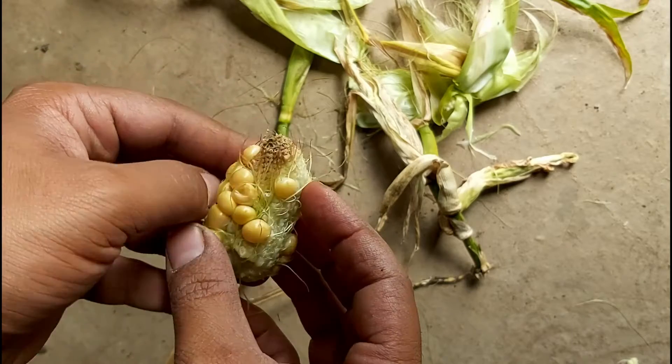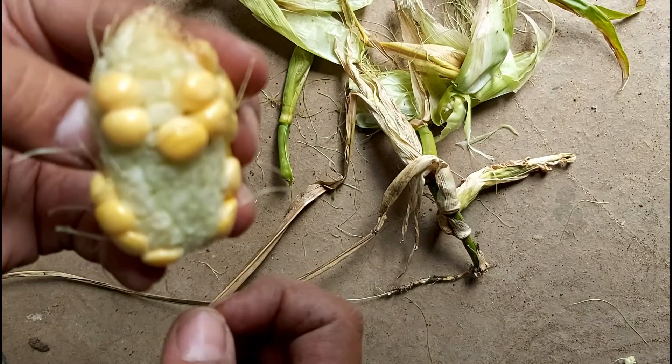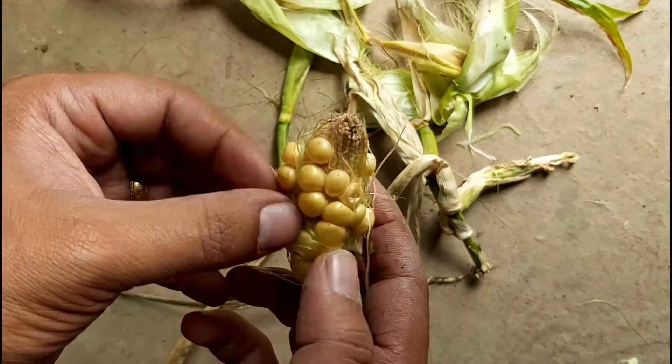Once you've done that, you can actually take off the sweet corn pieces and just put them in a box ready for next year, and you can plant them in the ground and that will produce another sweet corn plant. Just remember you need to dry these out until they're rock hard — they're going to shrink a little most likely.